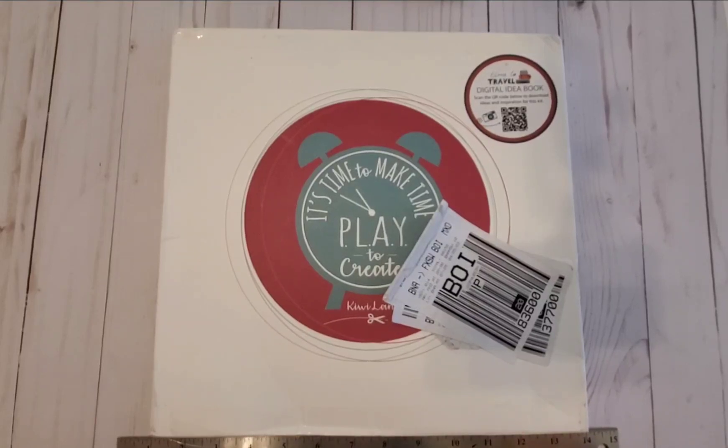Hi everyone, this is Jill Cornelius, creative partner with Kiwi Lane. My number is 247-096, and today I'm showcasing the May 2023 Kiwi Lane kit called Time to Travel.